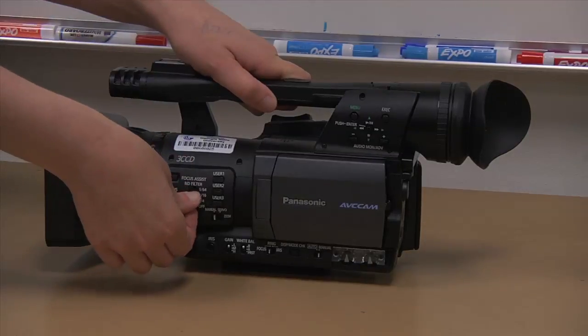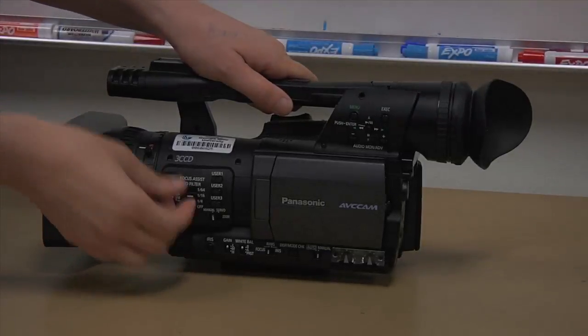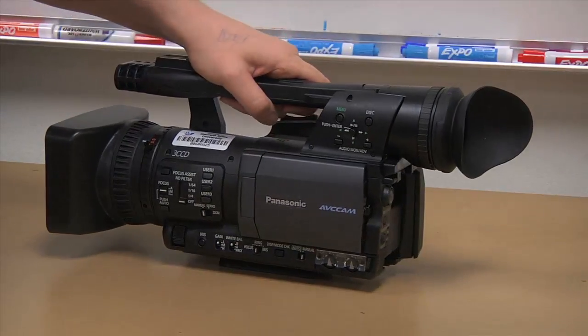Neutral density filters are built into this camera. Each filter cuts out a stop of light. So if you are filming and it is too bright to open your aperture to an f2 and get that nice depth of field you are trying for, try using a neutral density filter to help you. If you don't need them, just turn them off.